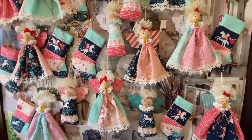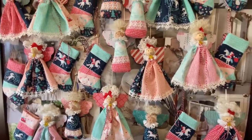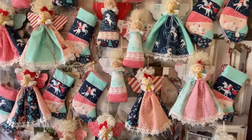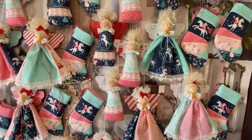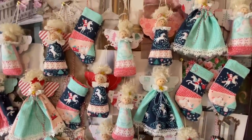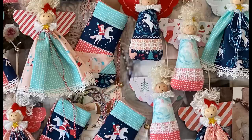Thank you for watching my tutorial. If you're enjoying my videos please like, share, and subscribe. Please stay tuned for part two: the stocking.